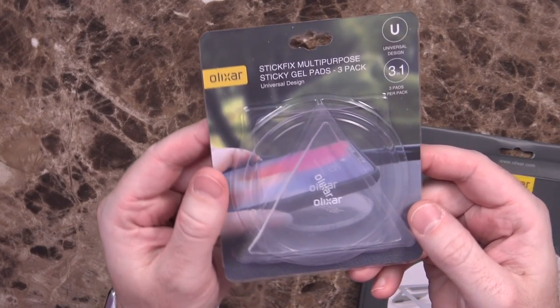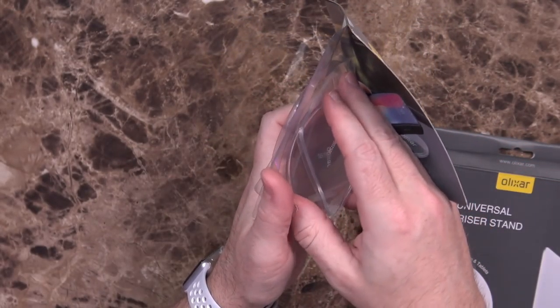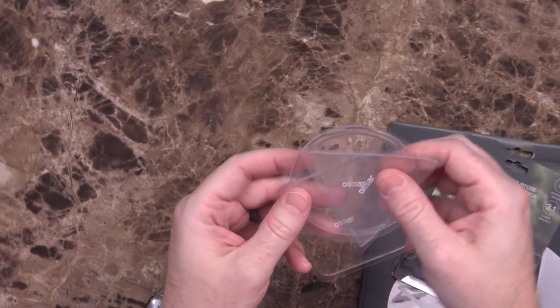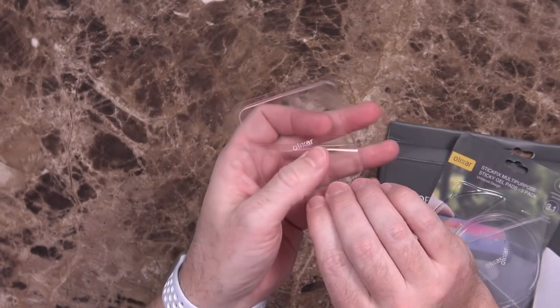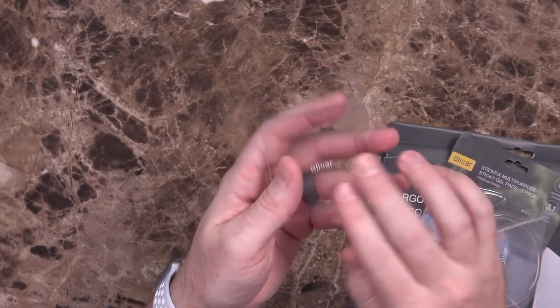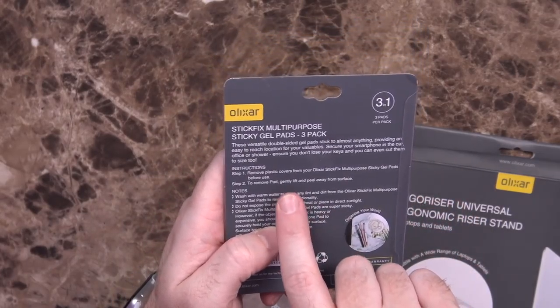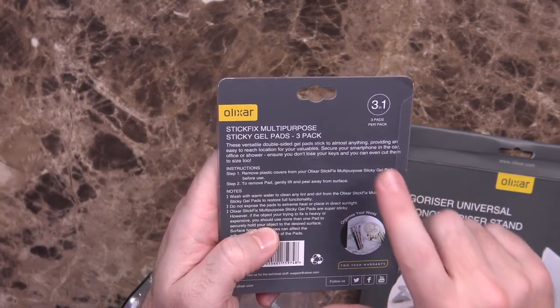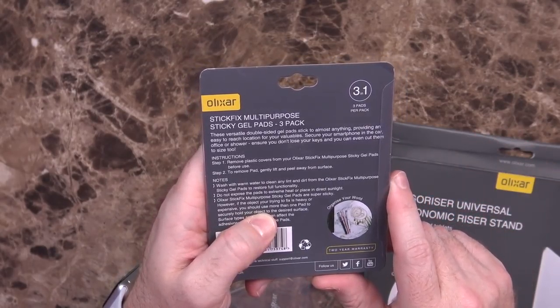The next item is the Stick Fix Multipurpose Sticky Gel Pads, 3-Pack. These are things you can put in your car or wherever else you need a sticky pad — one sticky side for the surface, one for your phone — and it's not going to leave a gigantic mess on your dashboard. It says 'versatile double-sided gel pads stick to almost anything,' providing an easy-to-reach location for your valuables. You can secure your smartphone in the car, office, or shower, and you can even cut them to size. It's $14.99 on their website.